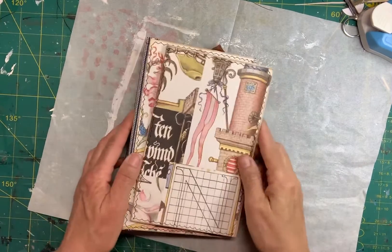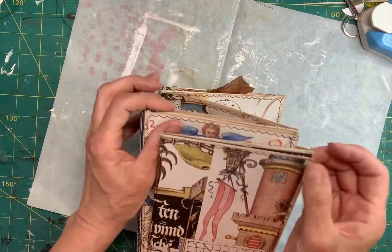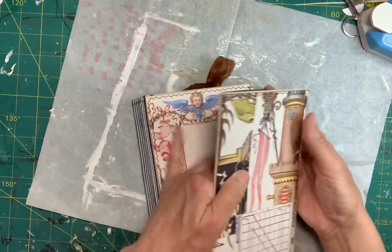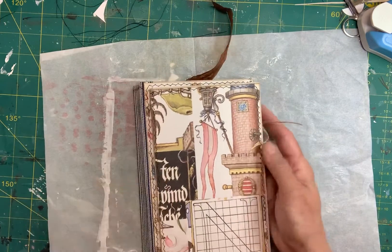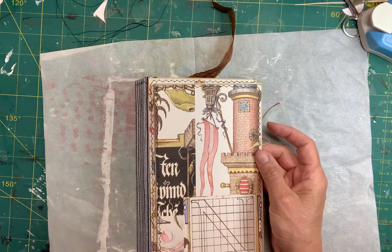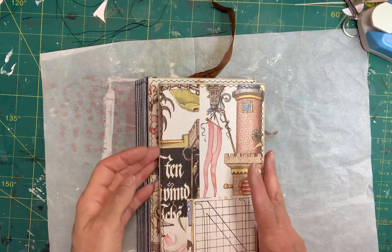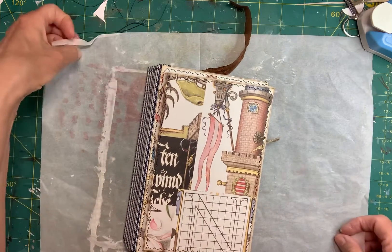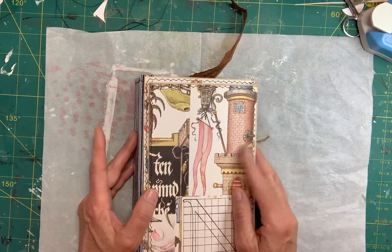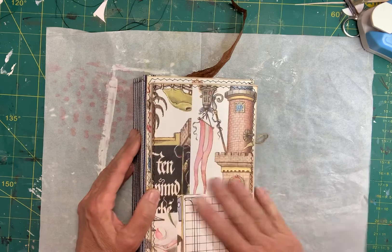Hello everyone, just wanted to show you what I'm doing in the shop right now. I am working on a couple of journals for a couple of 13-year-old boys — one friend's grandson and another friend's son. And trying to think of what might attract a 13-year-old boy.